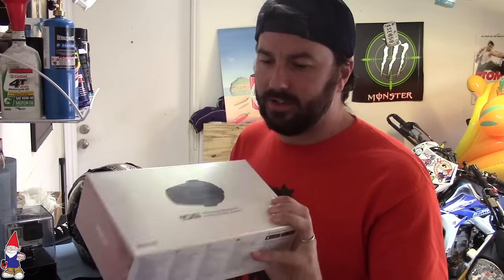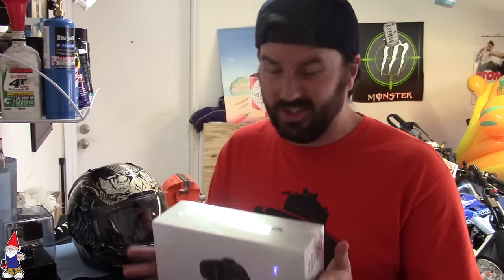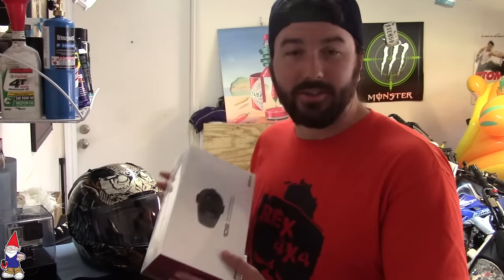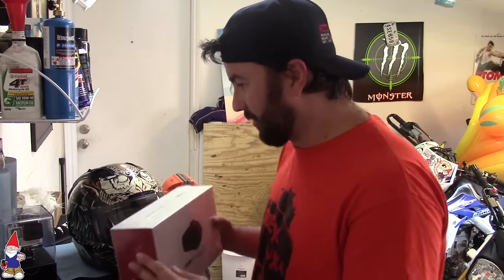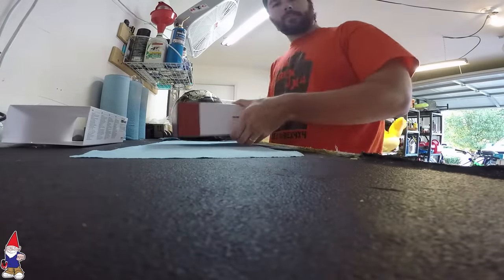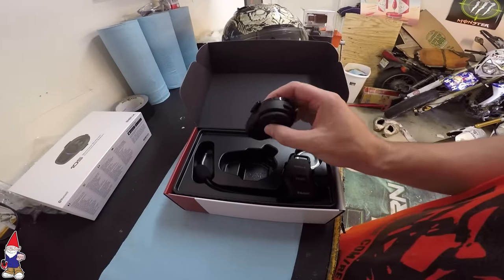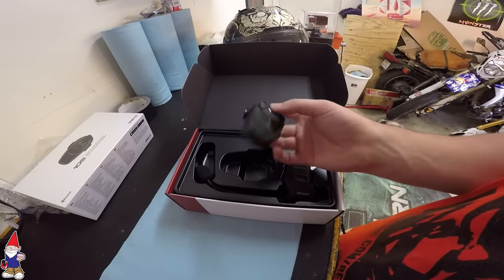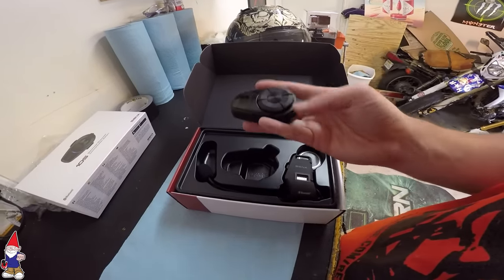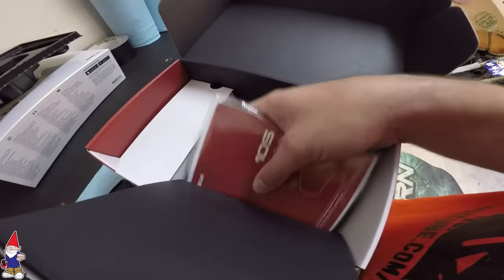This is the Sena SMH10S. I like to do a lot of dual vlogging and it's really nice to have. This is a really cool tool to have when you're out there trying to make videos. This is the unit itself — really nice looking. Same as the one I had before, two buttons, pretty easy to use on the go. Nice low profile speakers and the boom mic itself.